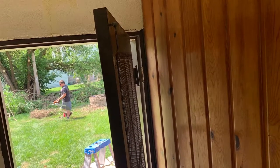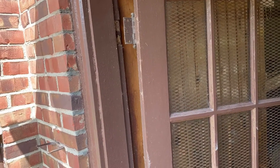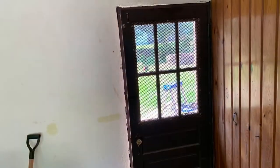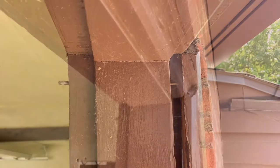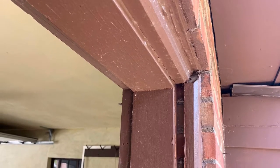Now this starts the back door replacement — this thing was quite the bear. Removed it out, and as you can see in the concrete, what they done is they poured concrete over the old floor. It's at least four to four and a half inches thick. I'm taking the wood framework out now — the actual door frame.